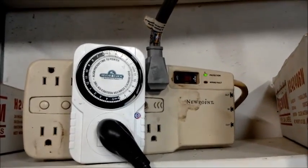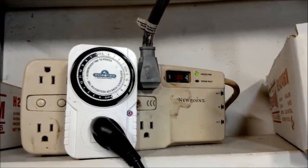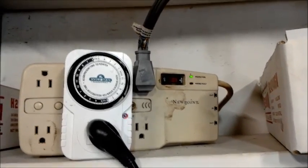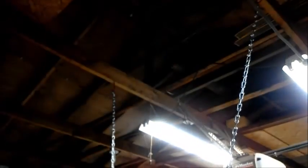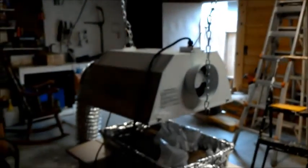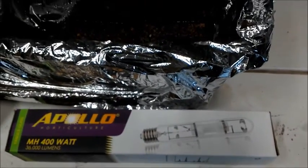The timer is plugged into another power strip, and that is my little light setup in a nutshell. It's mounted to the ceiling — pretty dungeon-y, but it works.